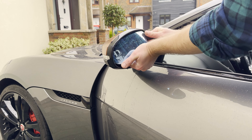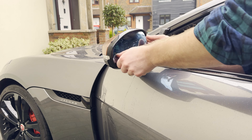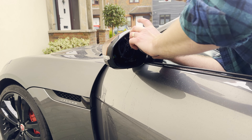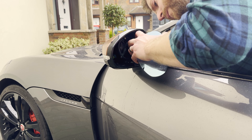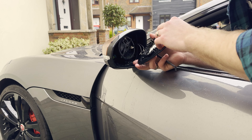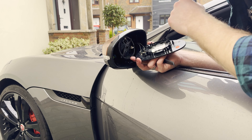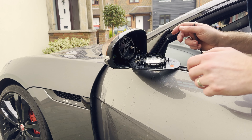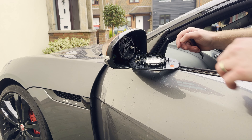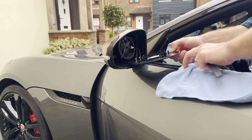Remember, purple was on top. Don't know if it matters, don't know if they're polarity sensitive, but always good to put things back the way they came off. Boom, one mirror done. Let's get over to the other side. Once you've done one side the second side goes a lot quicker because you've already got an idea about what you're doing.